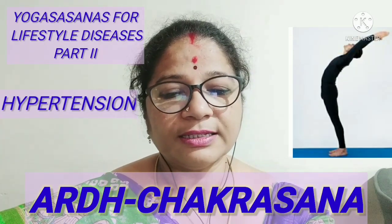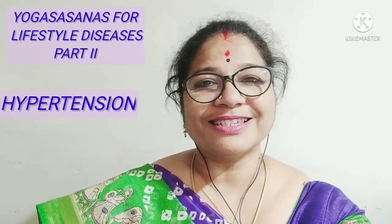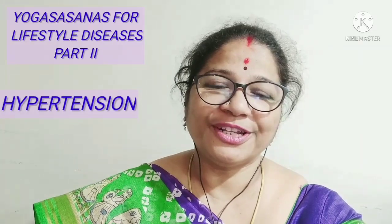So these two asanas are very helpful in hypertension. Hoping that this episode of Enriched Life with Physical Education and Sports has really enlightened you about the lifestyle disease hypertension through these two yoga asanas. Stay tuned for more interesting episodes. Till then, stay safe, have a very nice time. Good day. Goodbye.